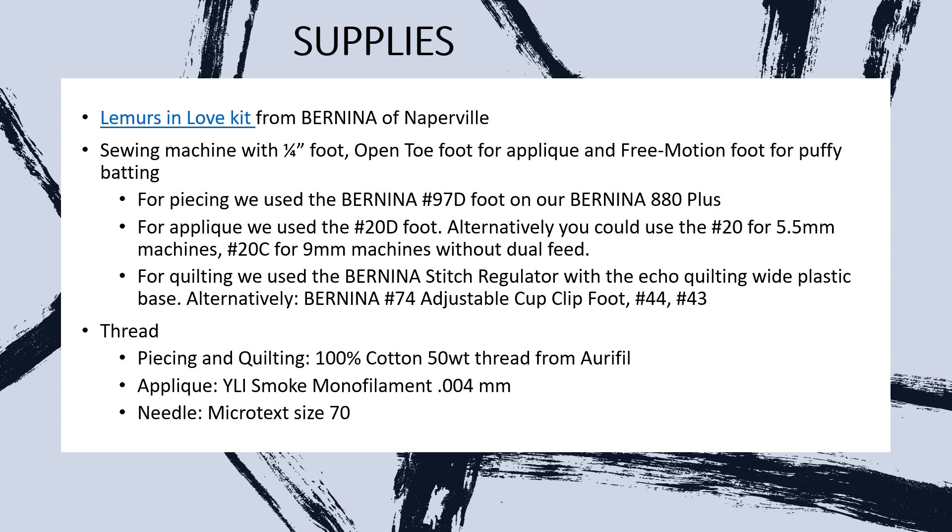Please have a sewing machine with a quarter-inch foot for doing your piecing, an open toe foot for your applique, and a free motion foot for your puffy batting. For thread, I used the Aurifil 50-weight 100% cotton for piecing. We're going to use the YLI Wonderful Invisible Thread at 0.004 millimeters thickness — it's really thin — and I used the smoke color to go with our darker red heart applique. I like microtext size 70 needles, but you can also use an embroidery needle size 75 for your applique, and then whatever quilting needle goes best with your fabric.